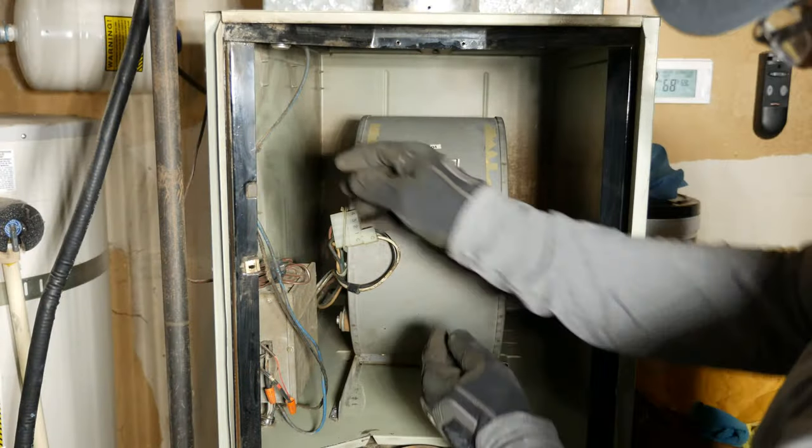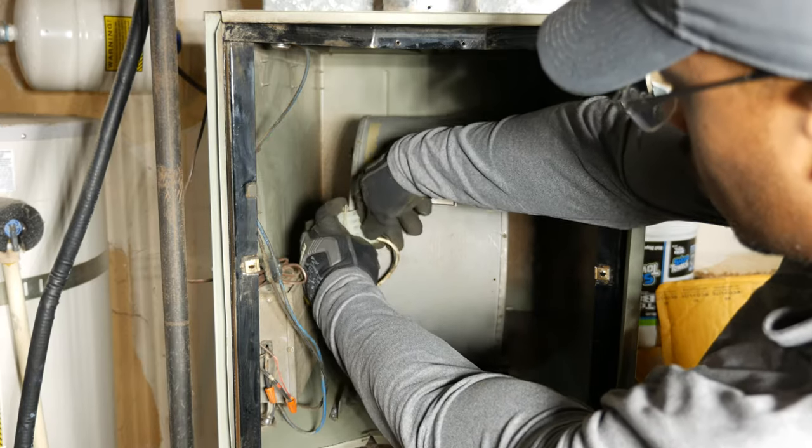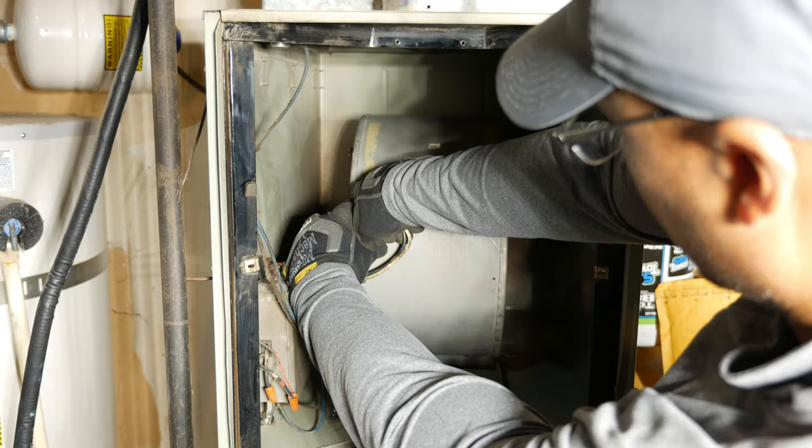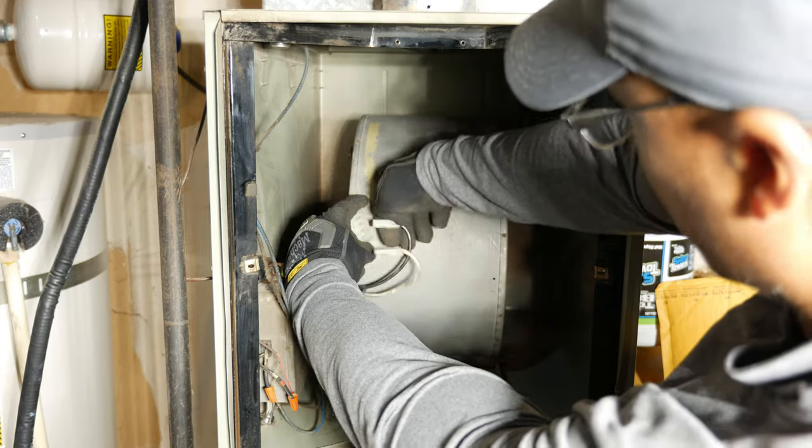Continuing on with the blower — I separated the electrical connector, removed the screws that secure the housing to the cabinet, then pulled the housing out of the cabinet.